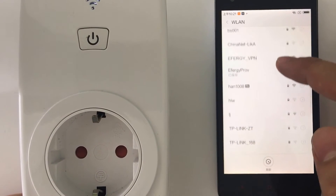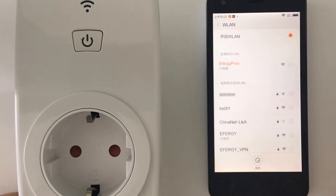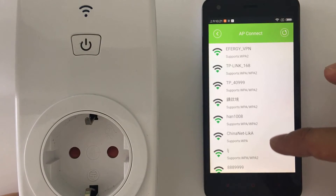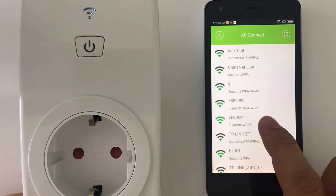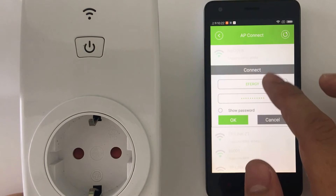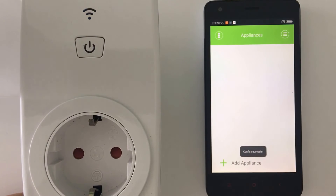Now go and select the FRG network — it's getting the IP connection. Then go back to the app and connect again to your Wi-Fi network. Our Wi-Fi network is FRG, so I connect to FRG. You just need to input your password. I already input my password and press OK.